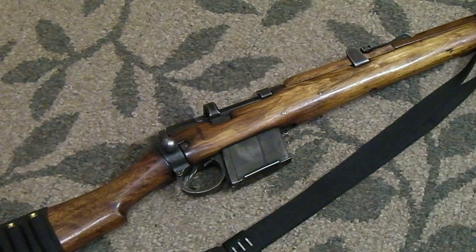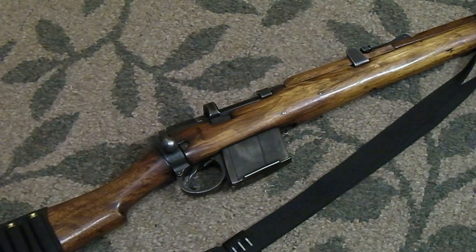I just want to talk real quick on loading via the stripper clips on surplus rifles. A lot of people make a mistake and they try to go ultra lightning fast when loading these things, and sometimes it causes them to fumble. I've seen it happen before. My best advice is take your time loading the stripper clips. Don't try turning a reload on a surplus rifle into some type of dynamic mag-pull reload because it just ain't going to work that way.